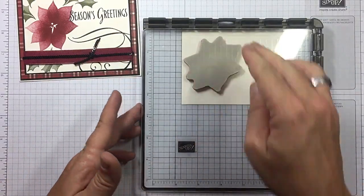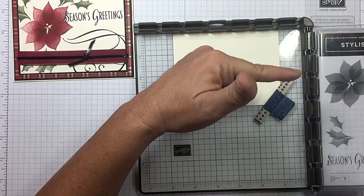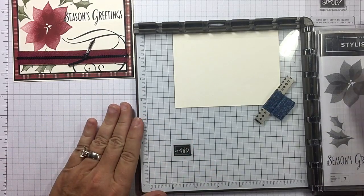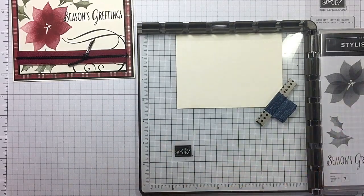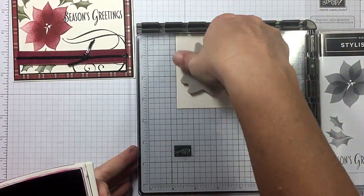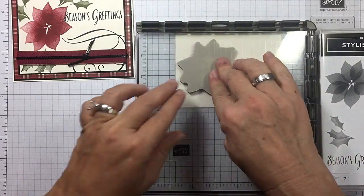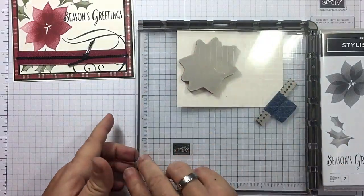I'm going to use Cherry Cobbler. Over here to my right, underneath my Stamparatus, you can see I've put my stamp container, and that just gives it a little something to rest on — helps when you're inking it up. I'm going to go ahead and see what we get here. I want it richer. This is one of those distinctive stamps — I love them that Stampin' Up! has come up with. It's got all this tone and depth to it.